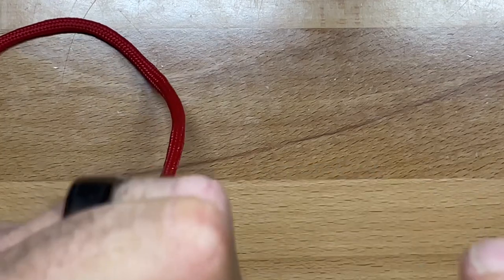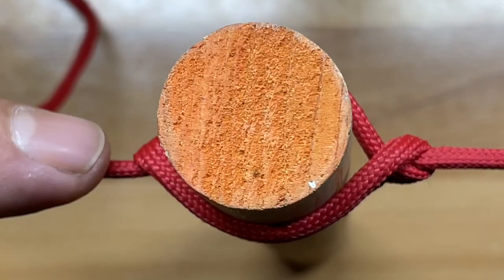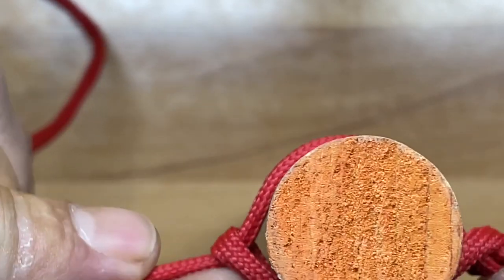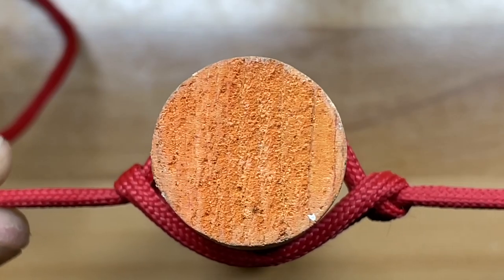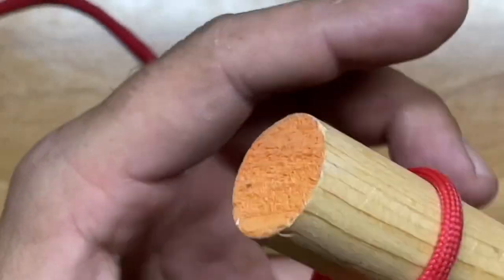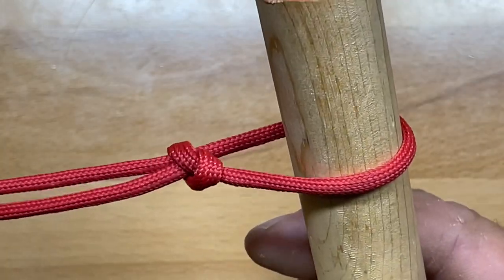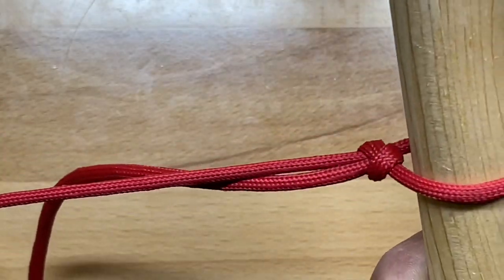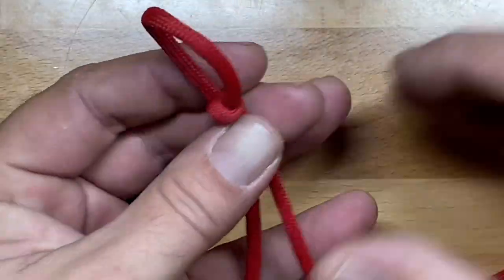The Marlin Spike is formed when the standing end and the working end are in line with one another. Now if they're not in line — if it's pulled down so they're parallel with one another — and you tighten it up, that is your simple slip knot. They're formed in exactly the same way.